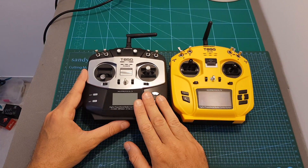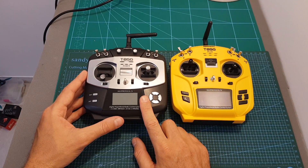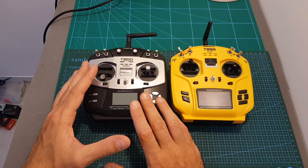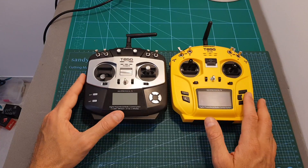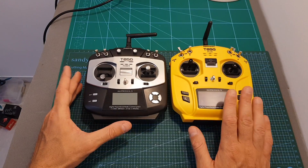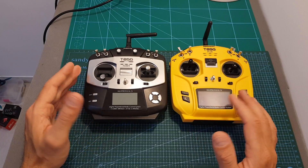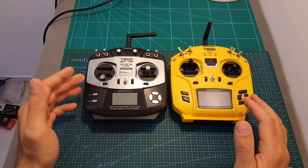Here you can see how the T8SG Plus looks next to the T8SG V1. It's worth mentioning that the V1 is not sold anymore and used to cost around $75 to $80, whereas the Plus is a more expensive version costing about $140. Currently there are two remote controllers in the T8SG series on the market: the Advanced version and the Plus.